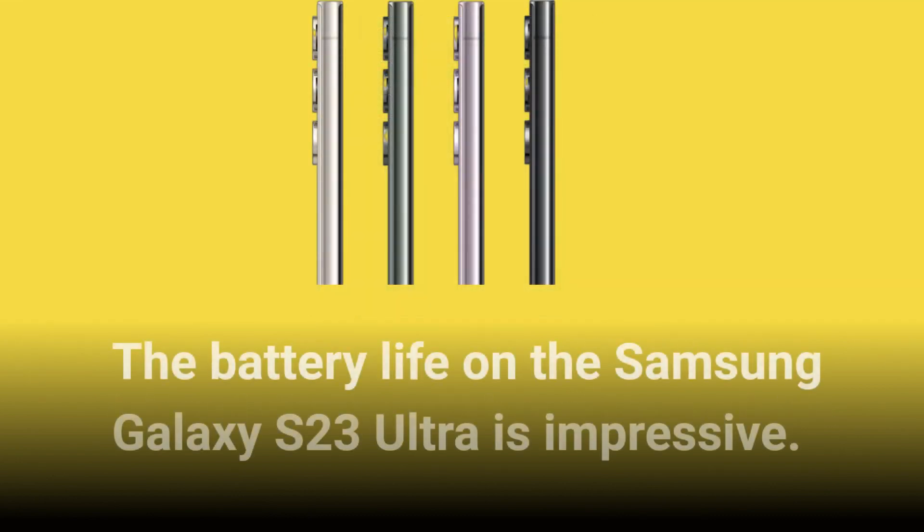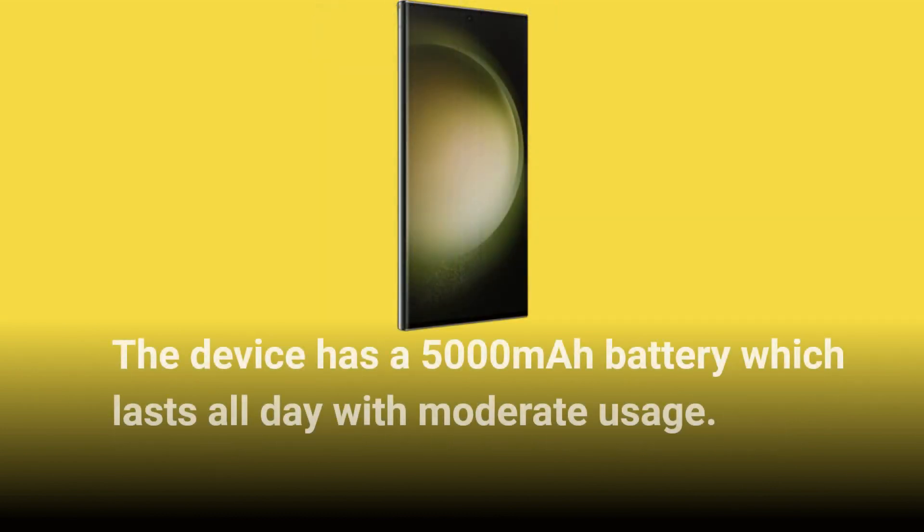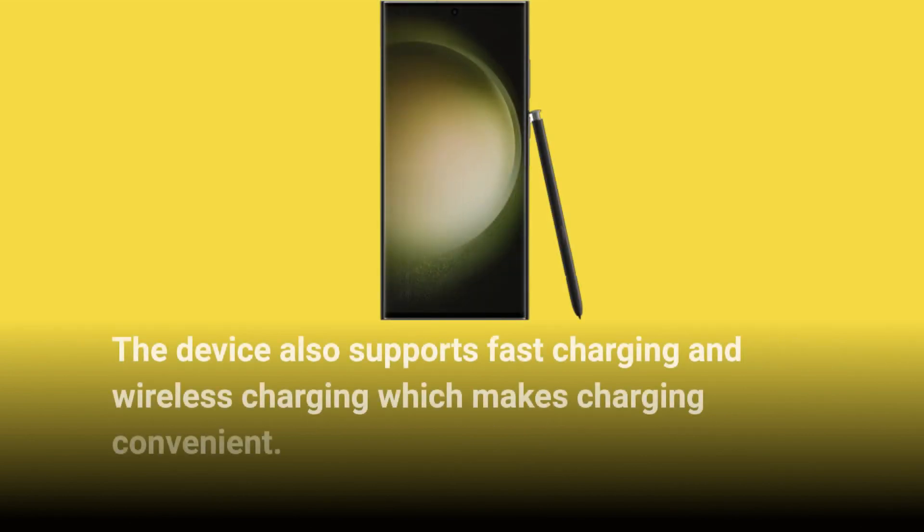The battery life on the Samsung Galaxy S23 Ultra is impressive. The device has a 5000mAh battery which lasts all day with moderate usage. It also supports fast charging and wireless charging which makes charging convenient.